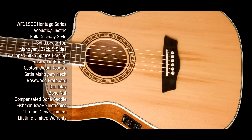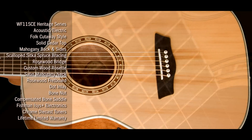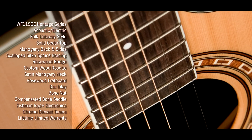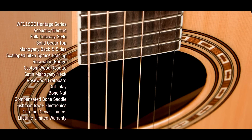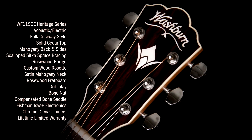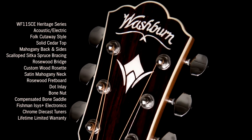A rosewood bridge. A bone compensated saddle for great intonation all the way up the neck. Custom wood marquetry inlay for the rosette. A bone nut. A rosewood capped headstock with Mother of Pearl Washburn logo and stylized W inlay.